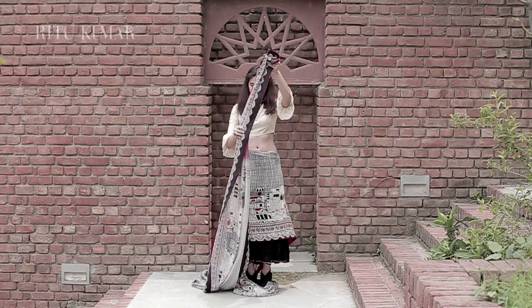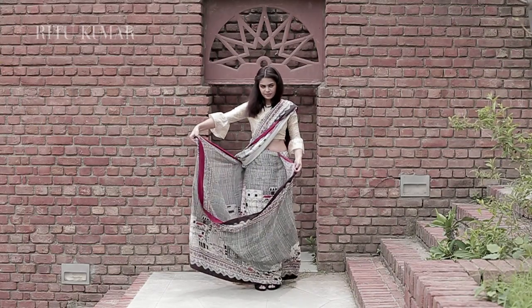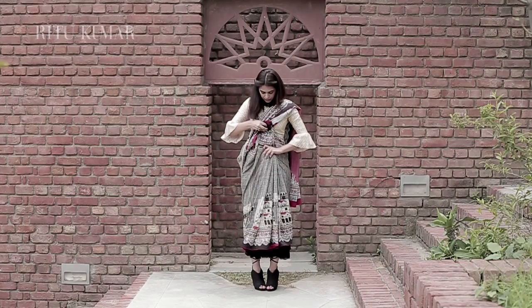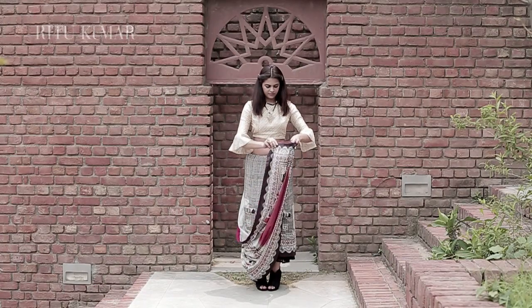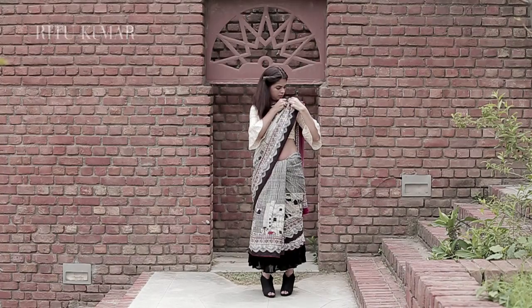Pleat the pallu, pin it, and throw it over your left shoulder. Take the remaining fabric and make box pleats. Pin them and tuck this into your waist. Remember to make this the same length as the rest of your saree. Pin the pallu on your shoulder to make sure it stays in place.